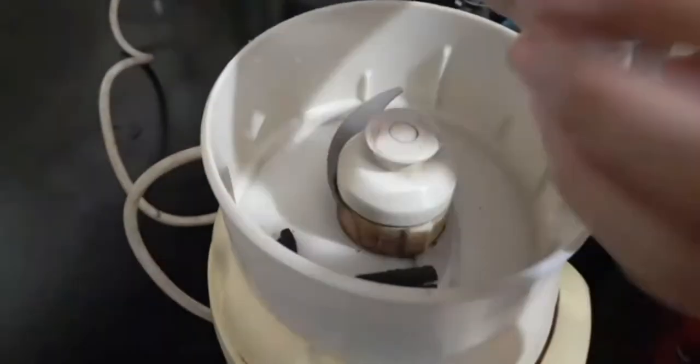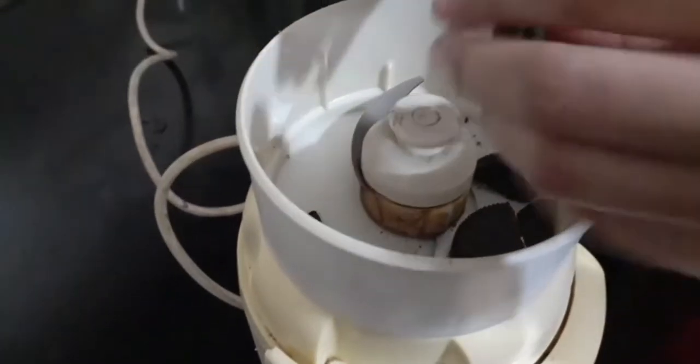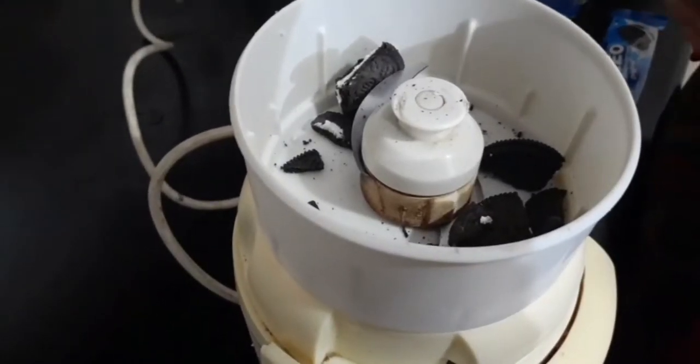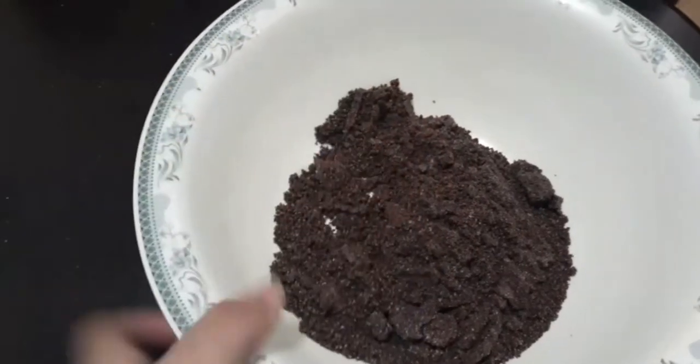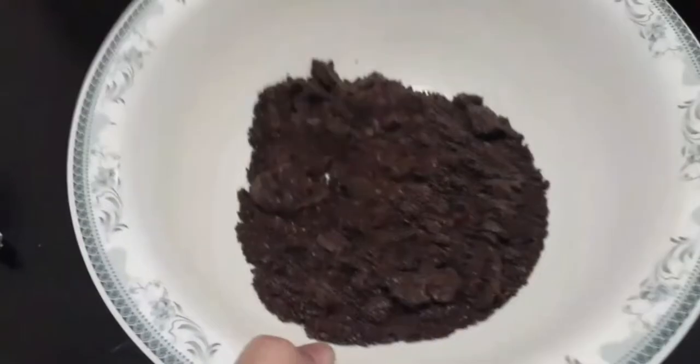In the first step, we are going to make the bottom layer of the cake. For that, I have taken eight packets of Oreo biscuits and we are going to crush them first. Make sure the biscuits are finely crushed, otherwise you will find difficulty while making the bottom layer and the top layer of the cake might fall off.